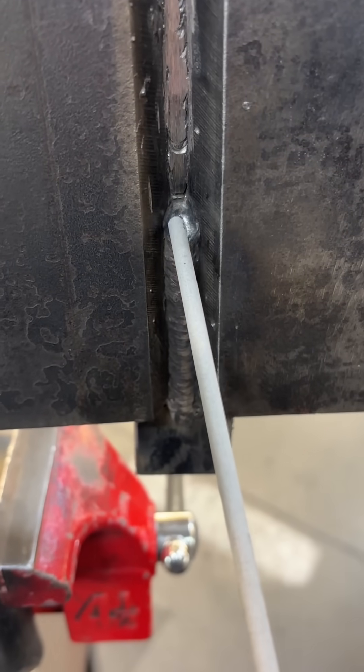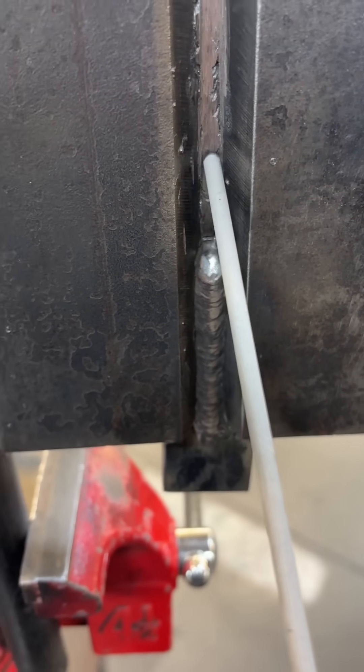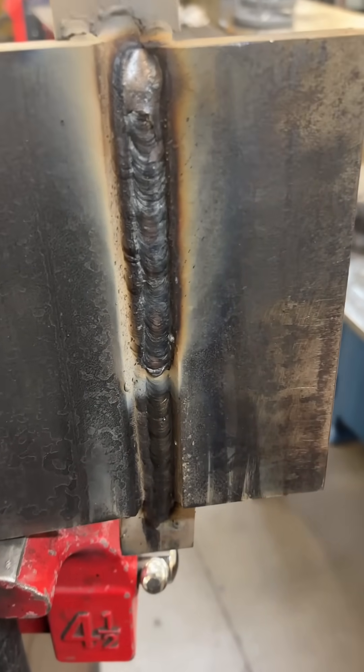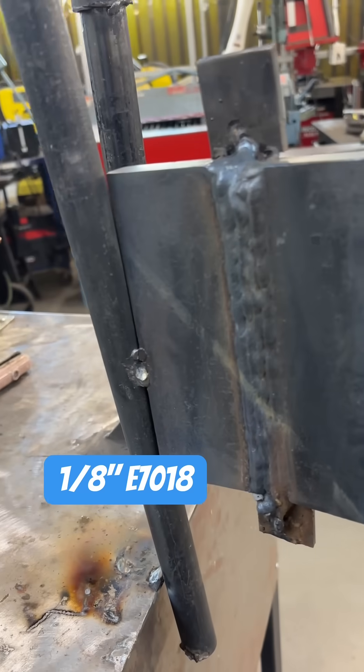Now you can see me filling it up. Here is a little tie-in that I did. I do a little weave on that first one and then I do stringers the rest of the way. You want to bring that out flush right to the front before we start capping. I don't know if I mentioned but we did this one with a 1-8-70-18 and you can see my cap on that one.